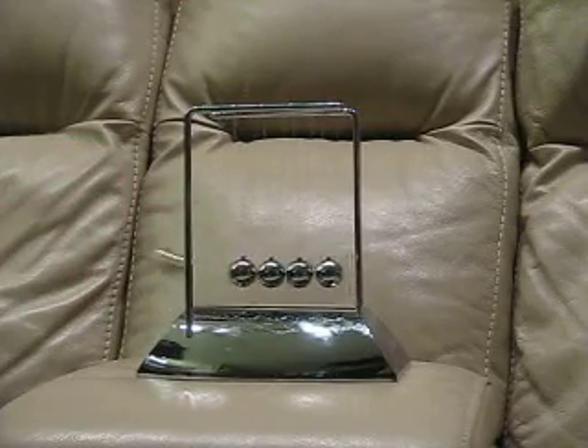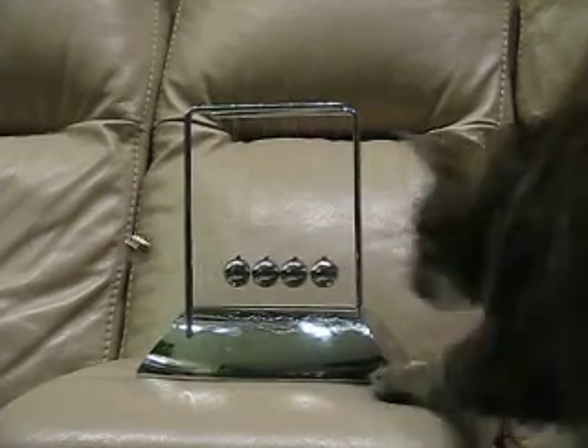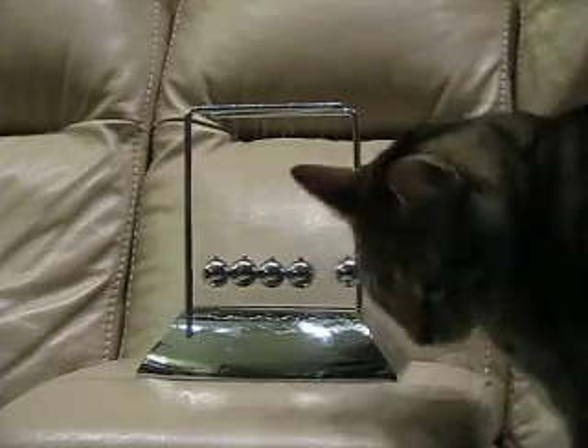Pull back one ball and you watch the propagation of energy. My cat was very intrigued by that — I guess I should have seen that one coming.